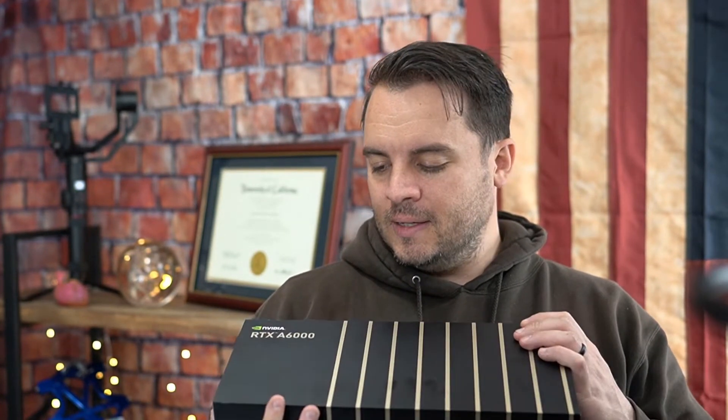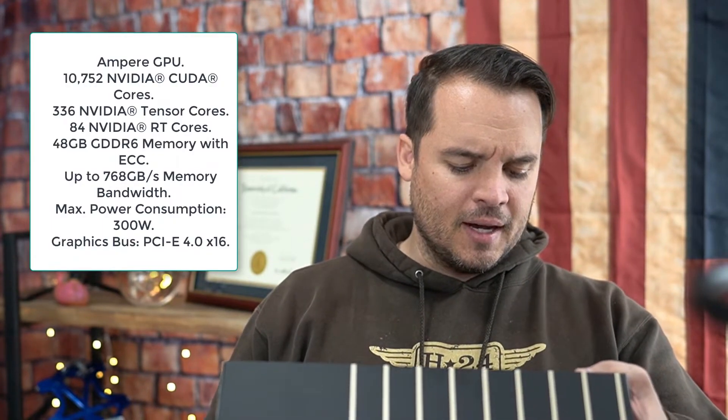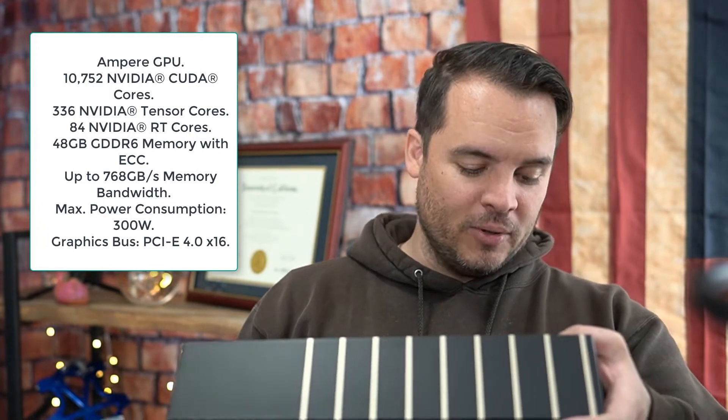It should rip, especially with opening large models. It's got an ungodly amount of RAM — 48 gigs of RAM. Holy crap. I think that's as much as I have on my computer.